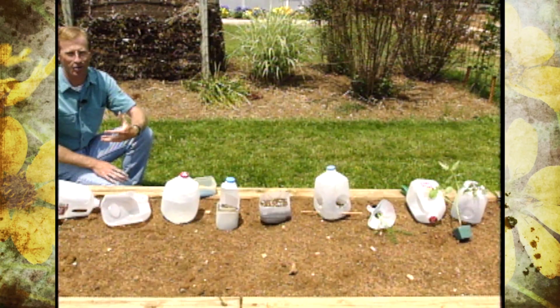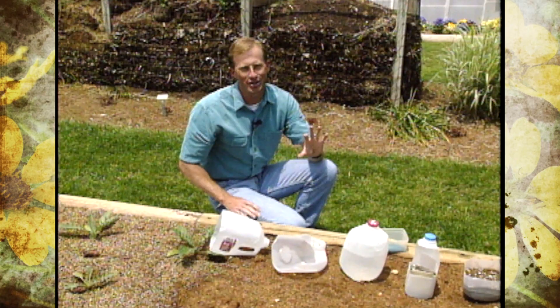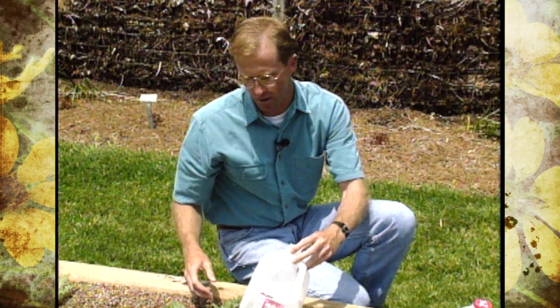It doesn't take long to get quite a collection of plastic milk or water jugs, and a lot of people are in the habit of taking them to the recycling bins. But let me show you 12 other ways to recycle them in the garden or landscape.